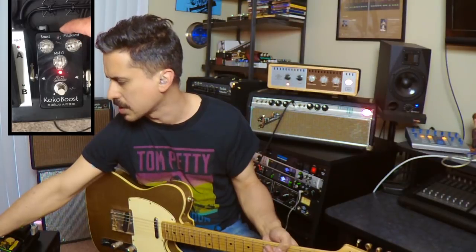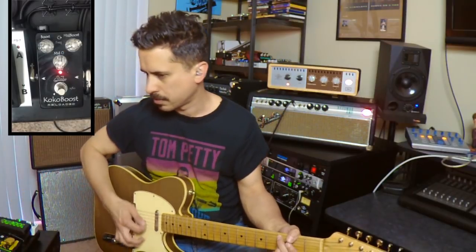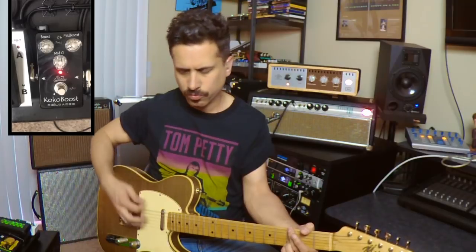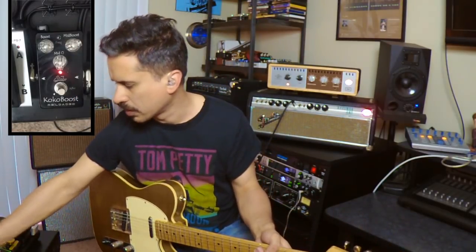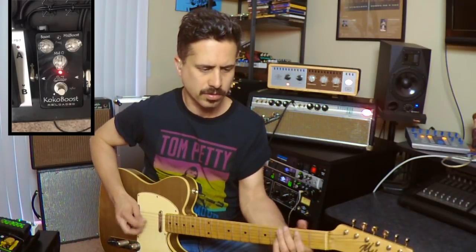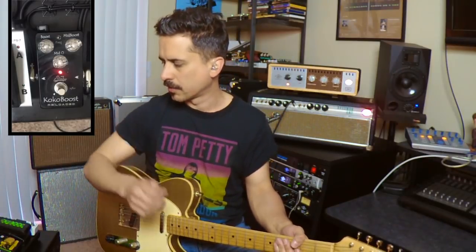There's a three-position switch at the top which gives you three flavors of mid-range boost. The one on the right is pretty broad sounding. The middle position is a little more focused and pointy. The one on the left is kind of nice — that's really going to help the solos get out there. The Q control lets me turn it up and emphasize the frequency being delivered by that switch.